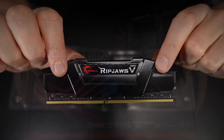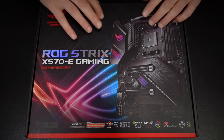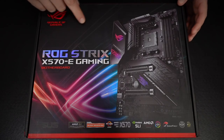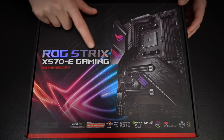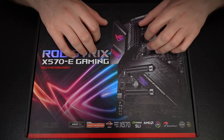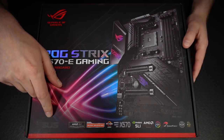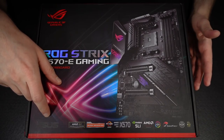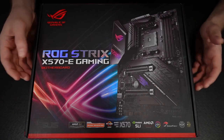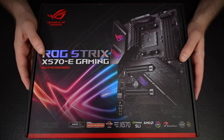Next up, we have the motherboard. The motherboard for this build is the ASUS ROG Strix X570E Gaming motherboard. I opted for this for a couple of reasons: one, ASUS is generally a really good make. They seem to have a much lower failure rate than a lot of other motherboards — many technicians say they see far fewer ASUS boards come in for repair than other makes.